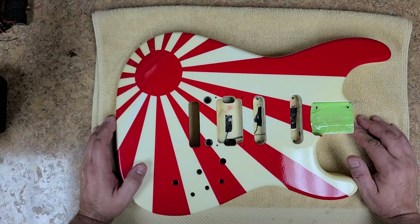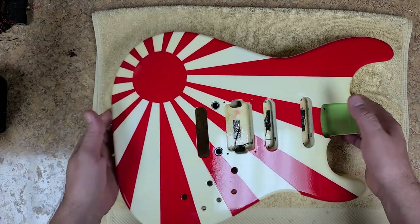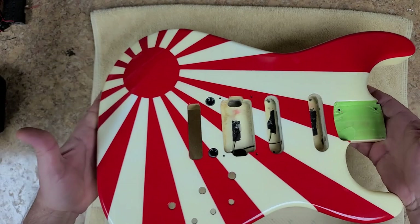Hey everybody, what's going on? Eric C here. Hope you guys are doing good. I'm doing just great. Right now I'm with the Charvel body again. And as you can see, it's got a clear coat on it now.